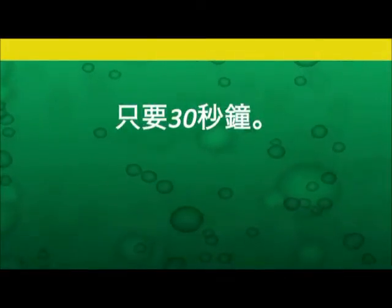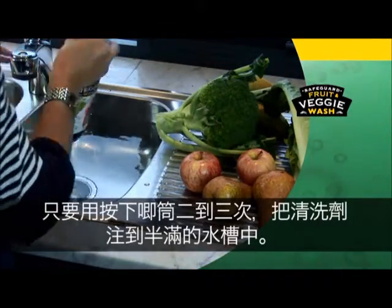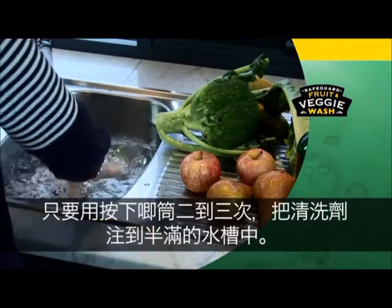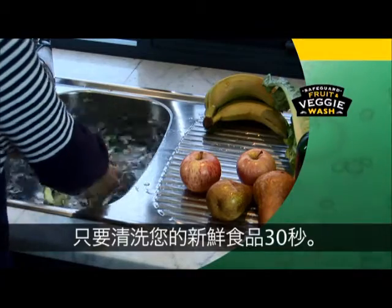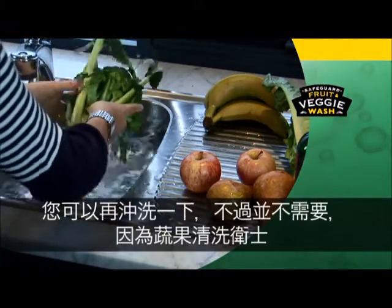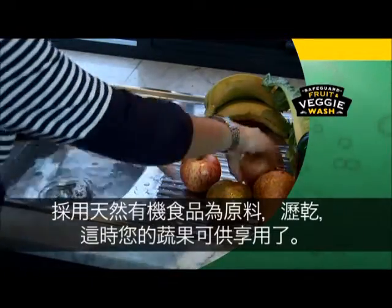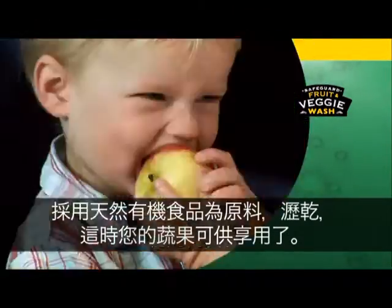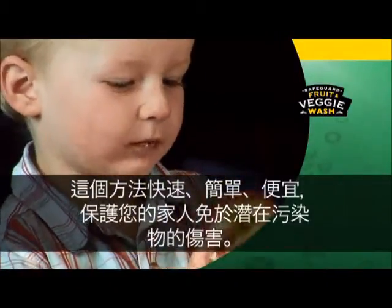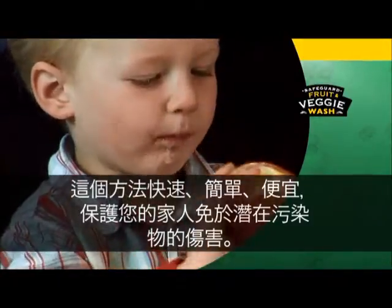Using Safeguard Fruit and Veggie Wash is easy. Using the pump action, simply put two to three pumps of Veggie Wash into half a sink of water. Swirl to mix. Wash your fresh produce for just 30 seconds. Rinse if you prefer, but it's not necessary as Safeguard is made from natural and organic food ingredients. Drain and your fruit and veggies are ready to eat. It's quick, easy and not expensive to protect your family from potentially harmful contaminants.